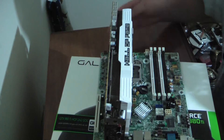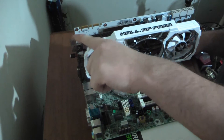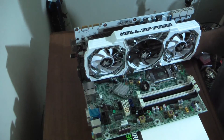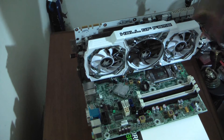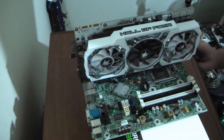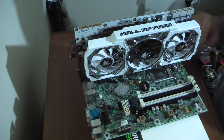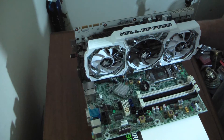This is a much taller card compared to the previous one. The PCB comes way up above the top of the cooler here, so make sure you have a tall enough — or wide enough — case as well. This is comparable to the Kingpin or Classified EVGA cards.